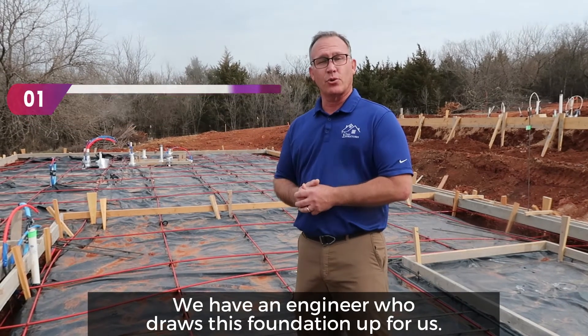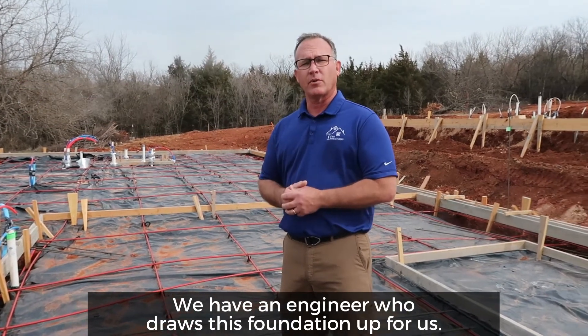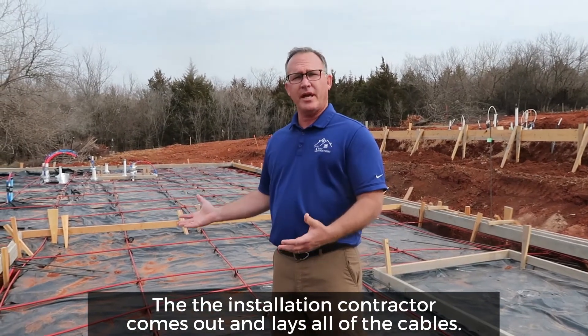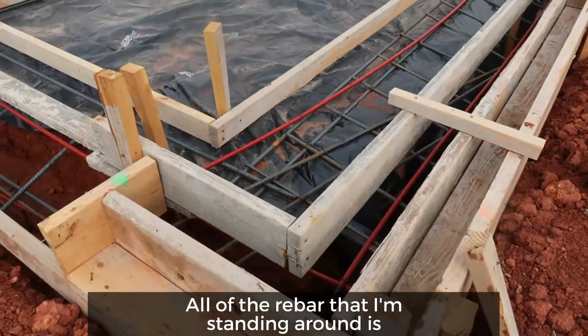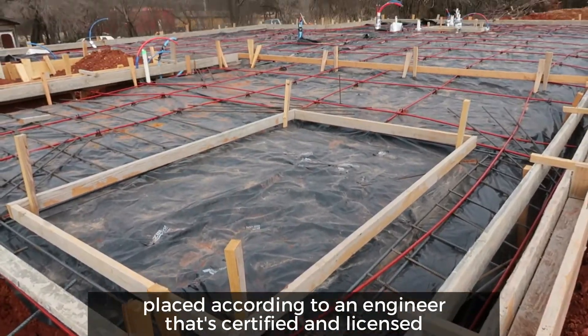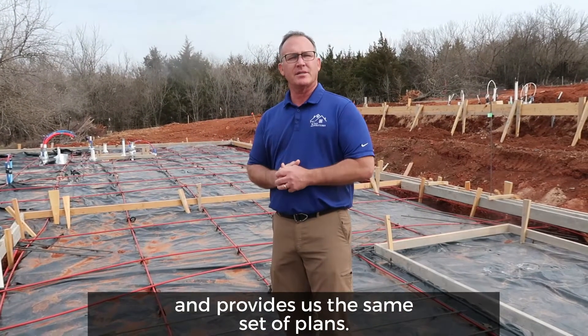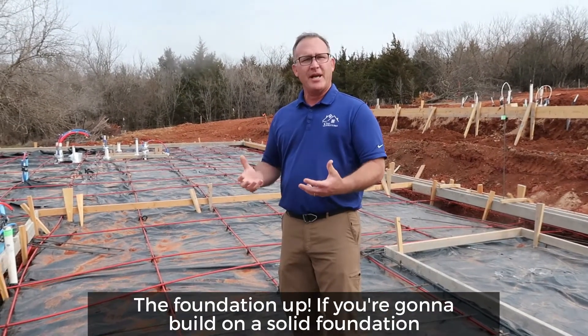We have an engineer who will close this foundation up for us. Then the installation contractor comes out and lays all of the cables. All of the rebar that I'm standing around is placed according to an engineer that is certified and licensed and provides us a set of plans for the foundation.